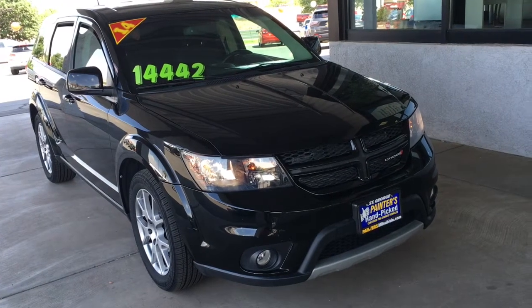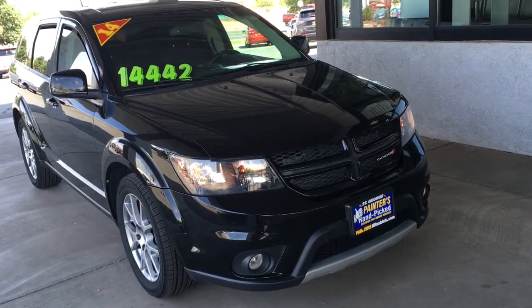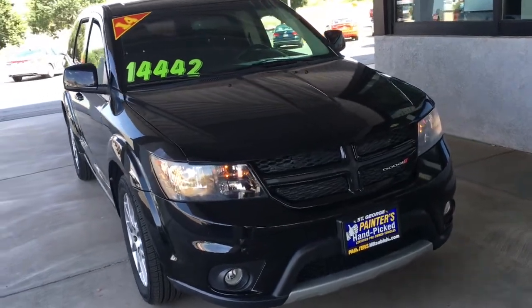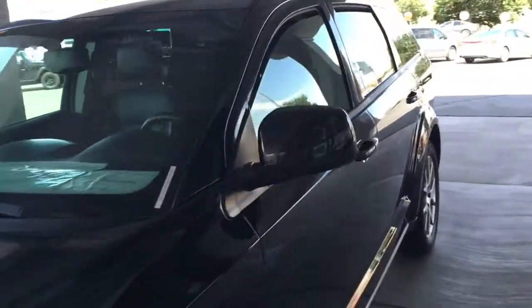This is the 2014 Dodge Journey RT. It's got a 3.6 liter engine in it. Here on the outside you'll see we have a keyless entry.